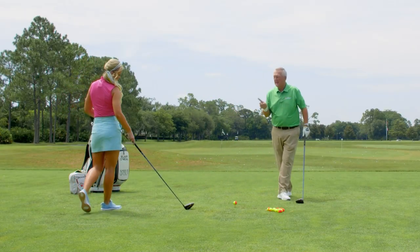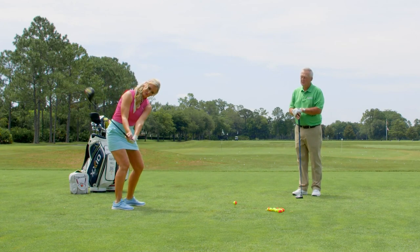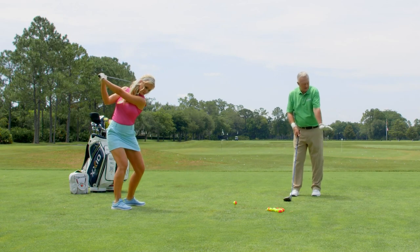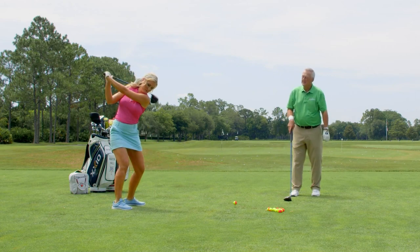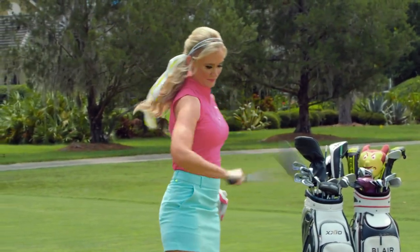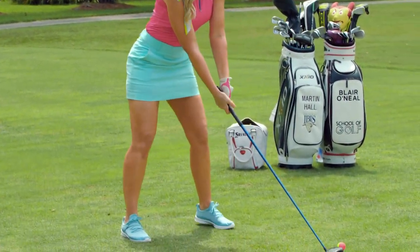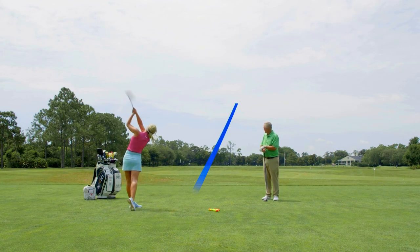So three pieces: extension — you do that in your setup. Flexion — you do it there. Now just feel you throw the club head, and it's very much okay for the lead wrist to move that way through the hitting area. The extension puts a strong grip in so that we can use the body a lot. Flexion is bowing the wrist somewhere between the top and delivery, and throwing it through the hitting area.